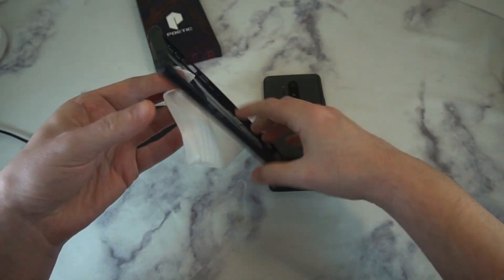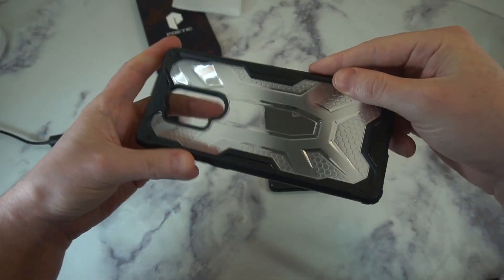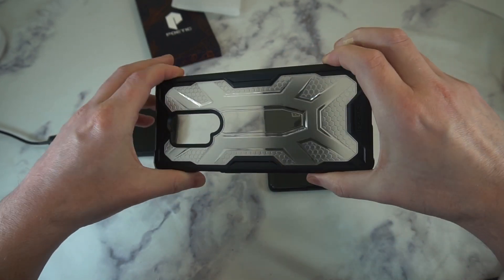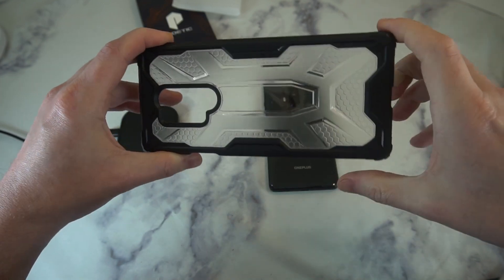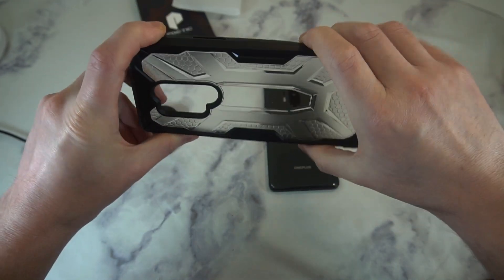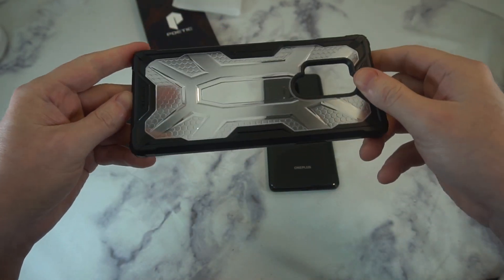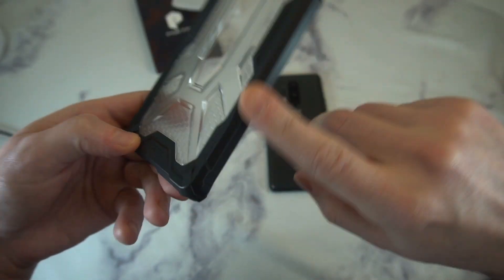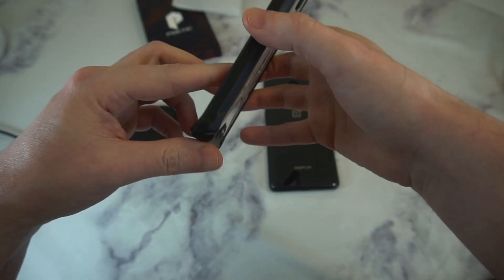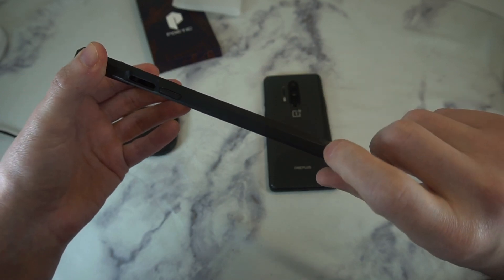This is very similar in terms of overall design to the UAG $40 Plasma Series case, and that's definitely not a bad thing. You've got the iced-out hard shell plastic back that transitions to a rubber bumper with a nice texture to it. Edge-to-edge protection — you're definitely going to get some nice protection. There's just a little subtle Poetic branding right there. The sides are really thick and black, so the bumper shouldn't yellow up.